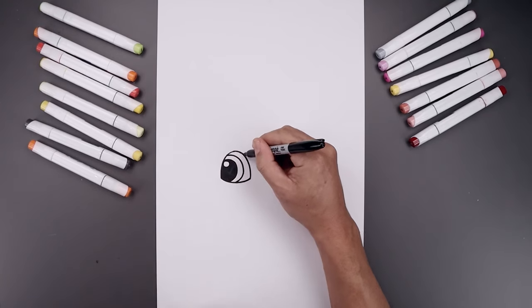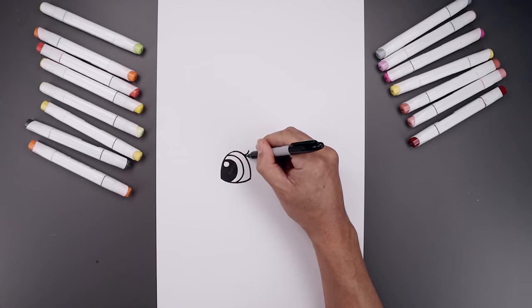Let's add a couple of lashes over on the right. Starting from the top, bend this around and up. Go back to the inside and draw that again.